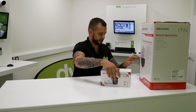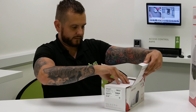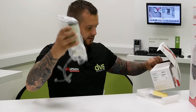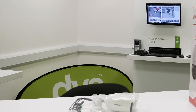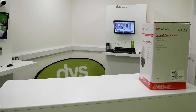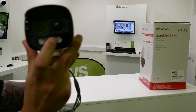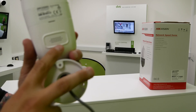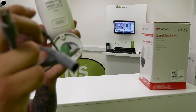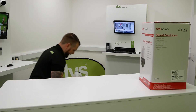Then we're going to have a look at the bullet camera. Same with the bullet camera - take it off the pack, take off the protective wrapper. Again, you've got the white light PIR camera, 2 megapixel, you've got the speaker on the back there or underneath, and you've got your fly lead with the different connections. Another video to follow on that.